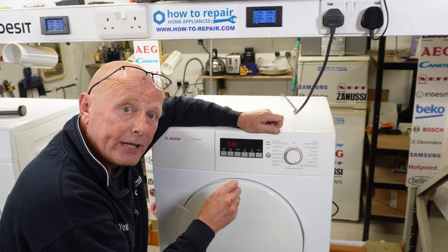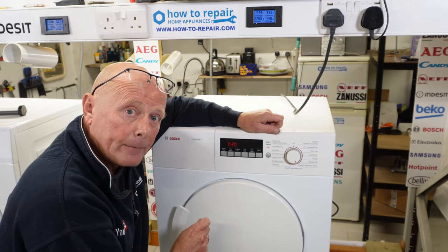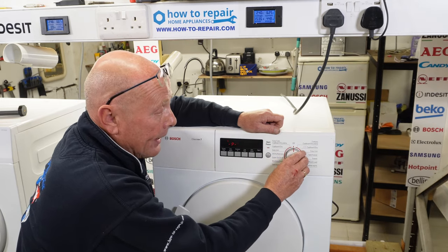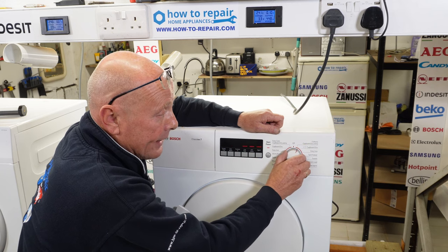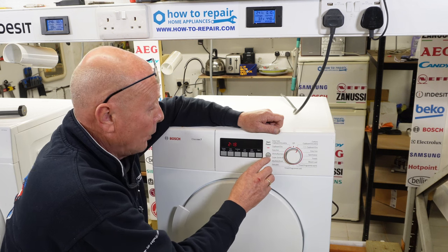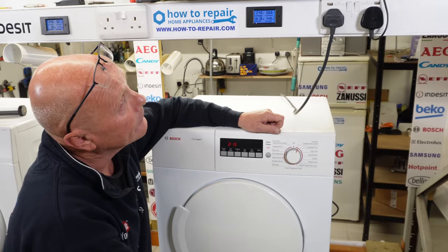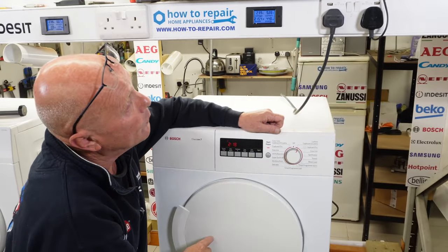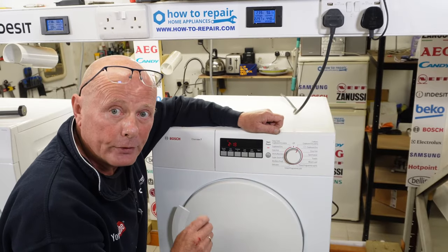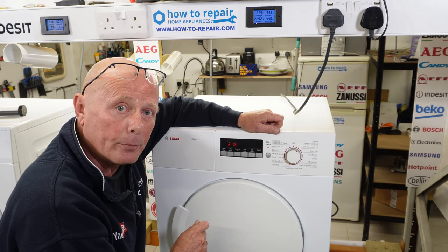If the machine is cutting out after 10 to 15 minutes, it would point you in the direction of the moisture sensor. But if the machine is not heating at all on the timed program cycle, that indicates a heating fault. If we put it onto the sensor dry and press start, it should do exactly the same — pulling somewhere in the region of 2.3 kilowatts. We're waiting for the air to kick in on the sensors and now it's drawing 2.3 kilowatts. But if it turns off after 10 to 15 minutes, that would point you in the direction of the moisture sensor.